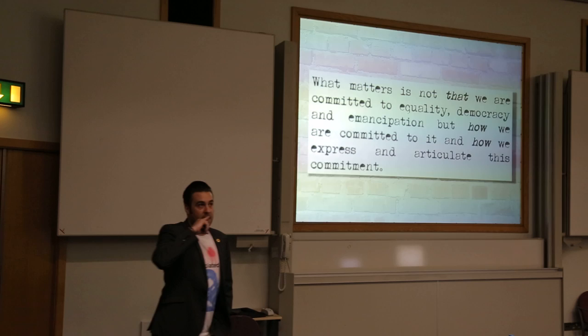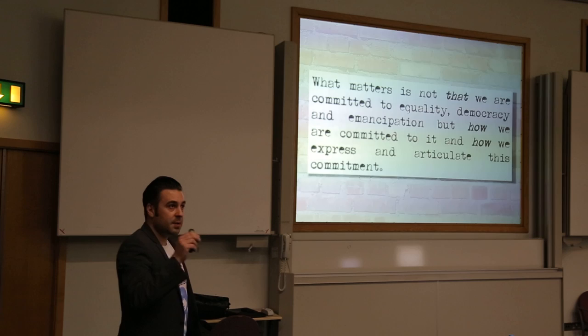And if we are talking about this, it's no good saying that we're committed to it. We need to be thinking about how we can do it and how we can express it on a day-to-day basis.